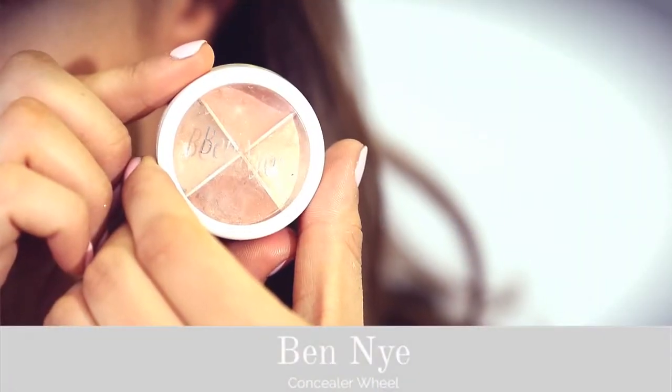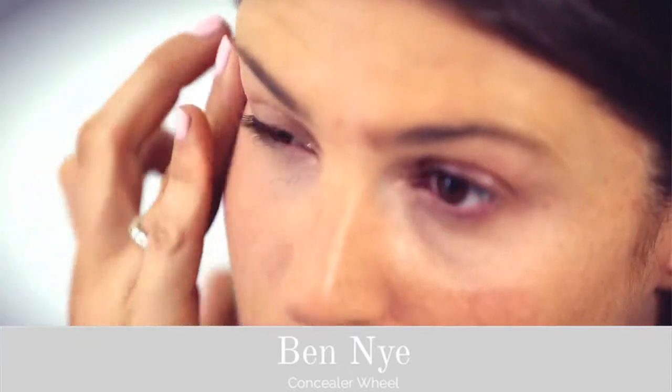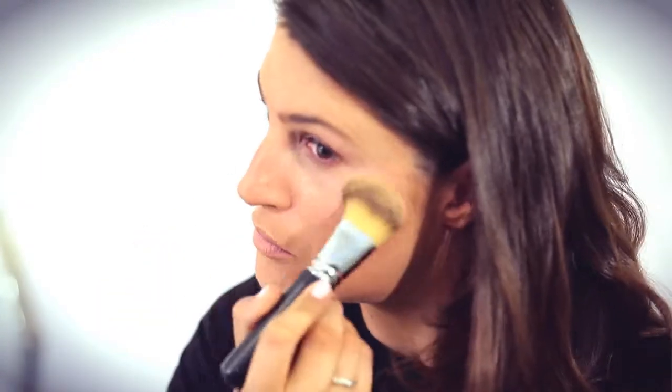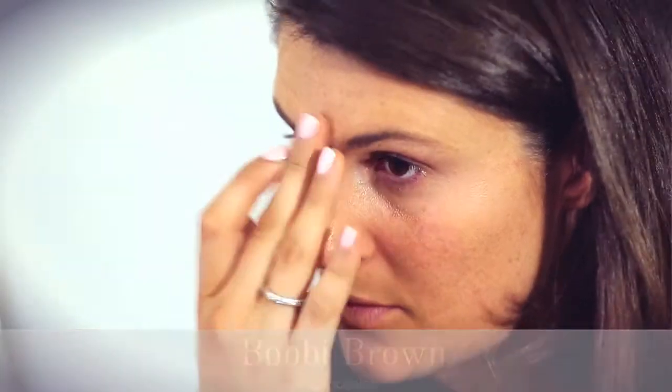From my Ben Nye Concealer Wheel, I'm going for the peach colour underneath my eyes to cancel out the purple and brighten the area. And then from my Barbie Brown palette, I'm going to be using a concealer to conceal any blemishes and any redness in my skin.